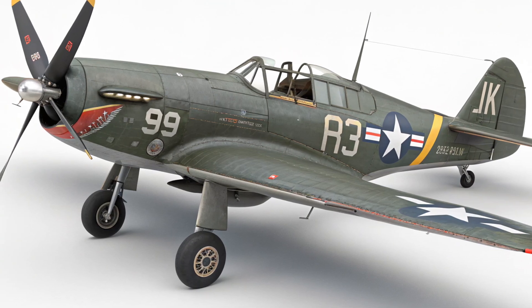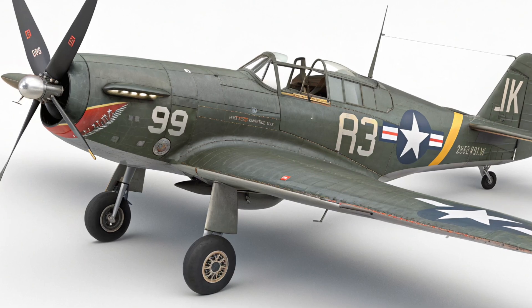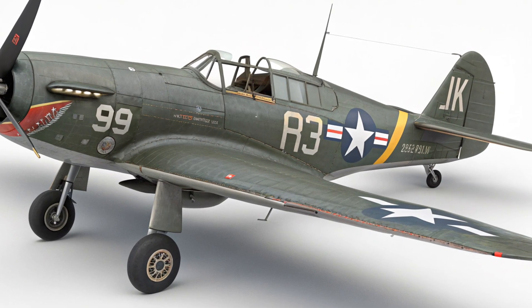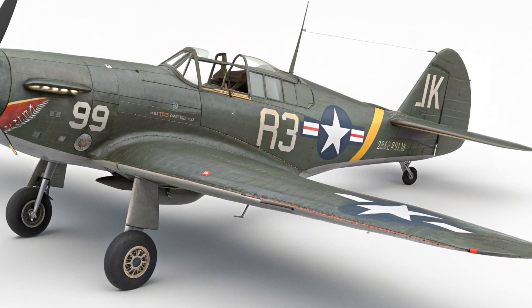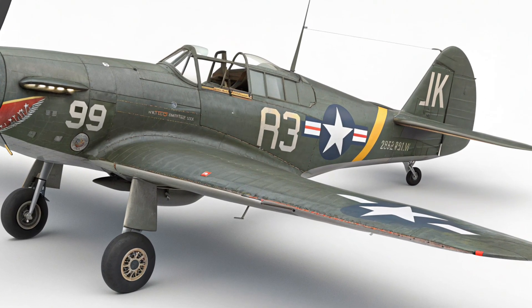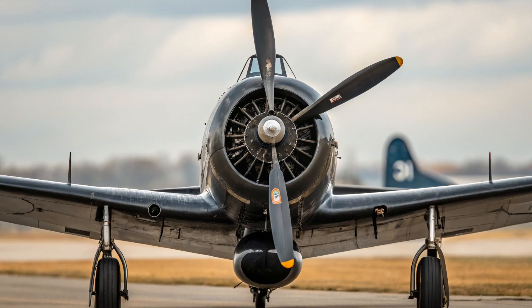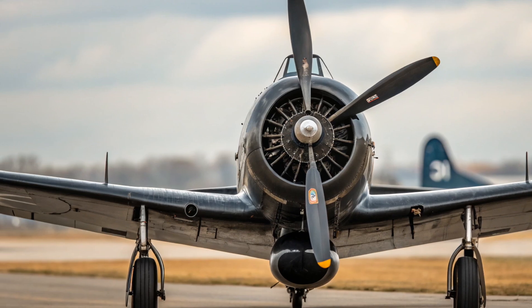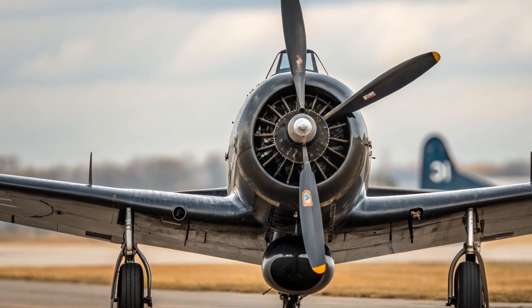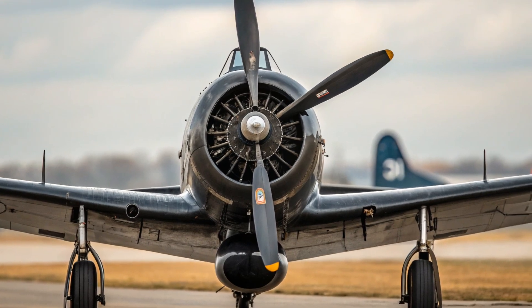The Curtiss XP-87 Blackhawk was conceived as a long-range, all-weather jet-powered escort and interceptor. The U.S. Army Air Forces, which would soon become the U.S. Air Force, had learned hard lessons during World War II. Heavy bombers like the B-17 Flying Fortress and the B-24 Liberator needed fighter escorts to survive against enemy interceptors. With the introduction of jets by Germany in the final years of the war, the demand for jet-powered escort fighters became urgent. Curtiss, a company that had once been at the forefront of fighter design with legendary aircraft like the P-40 Warhawk, saw an opportunity to re-establish itself as a leader. The XP-87 was their bold answer.